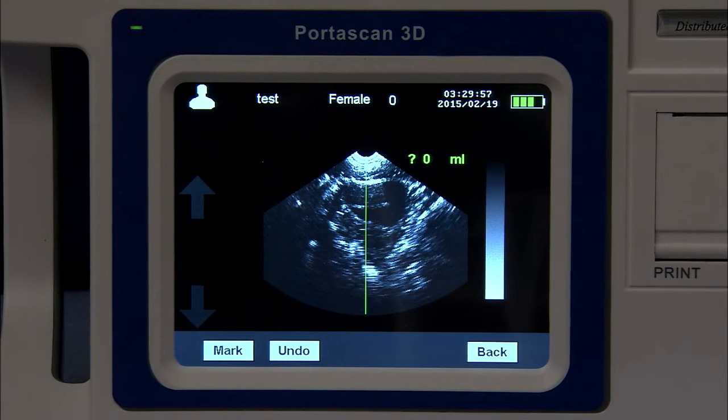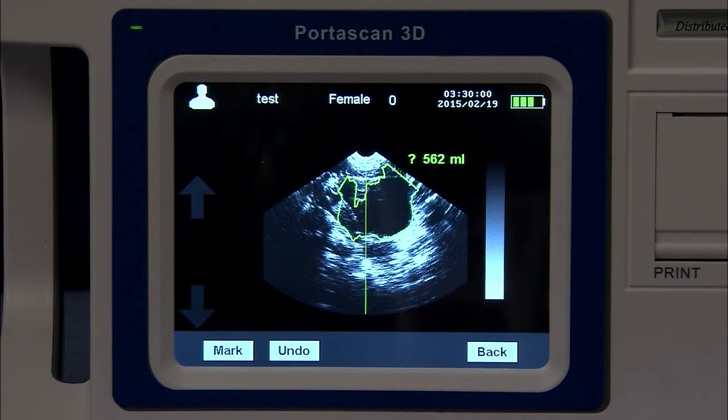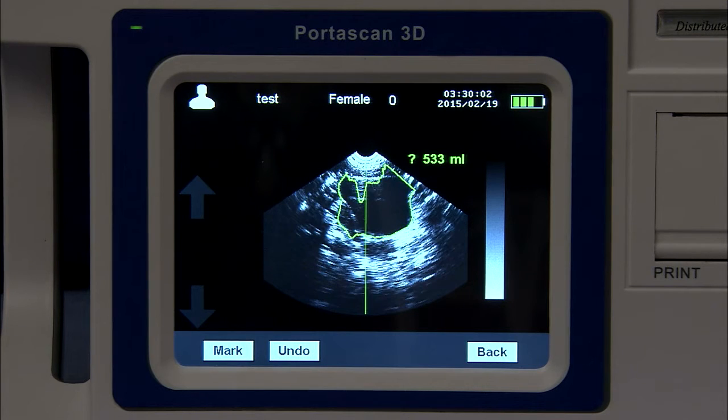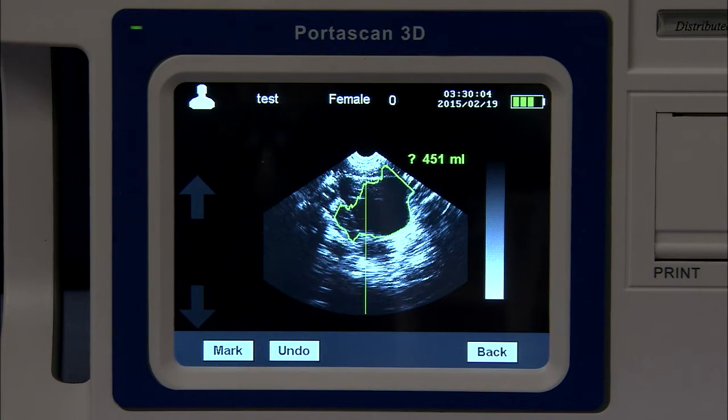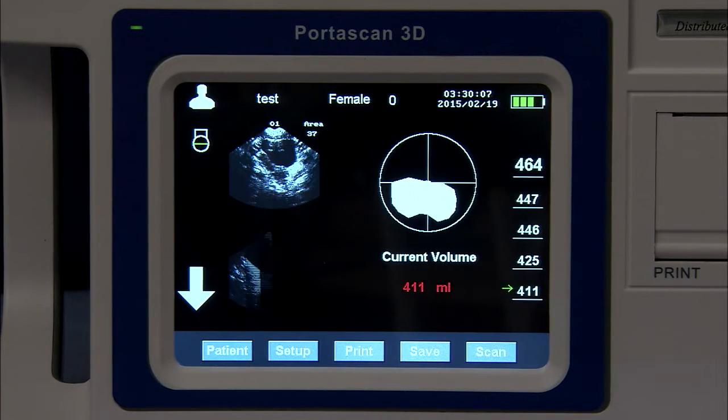One of the nice features is that you can hold the button down and get a live image as displayed on your screen. Once you feel you have an accurate image of the bladder, release the button. This will allow 12 captured images of the bladder to be taken, which will then calculate the accurate volume the bladder contains.